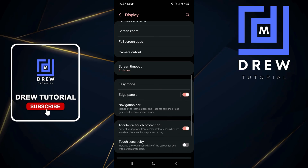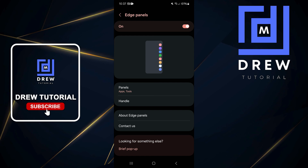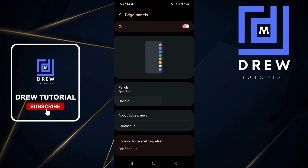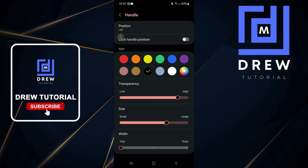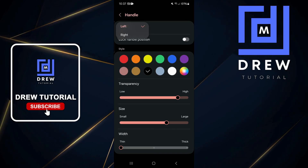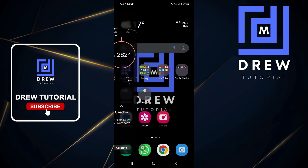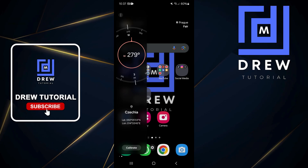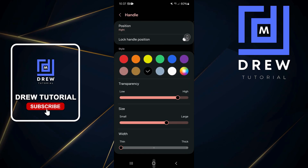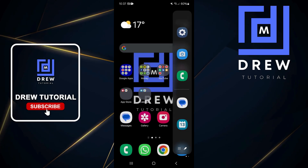Once you're inside your panels, if you can't find your panel, go to Handle and at the top you will see Position. Open Position and you will know if it's on the left or right. As you can see, mine was on the left, which is why swiping from the left opens it. You can also change it to the right, and then swiping from the right will open it.